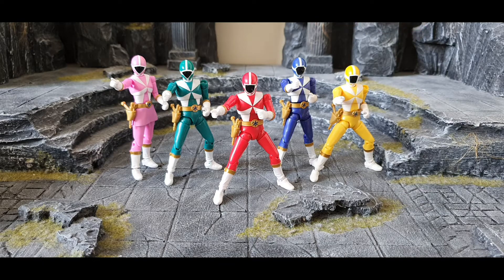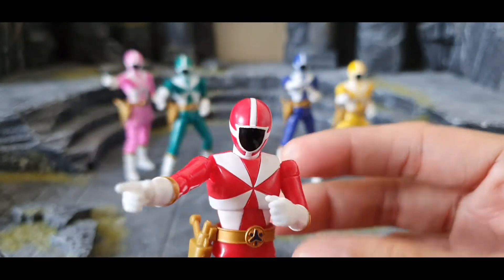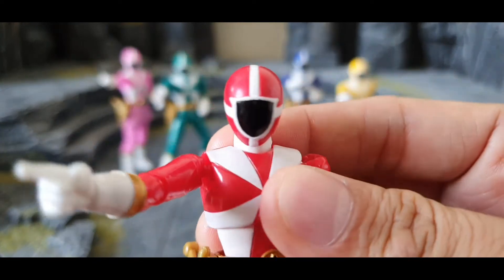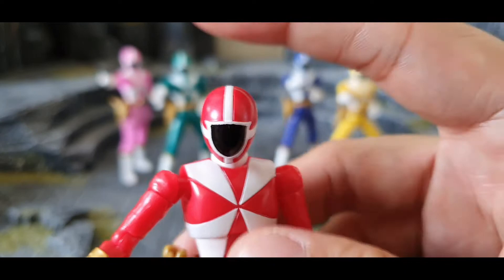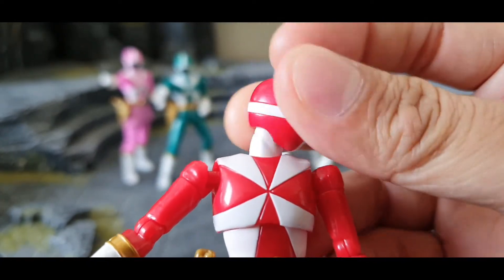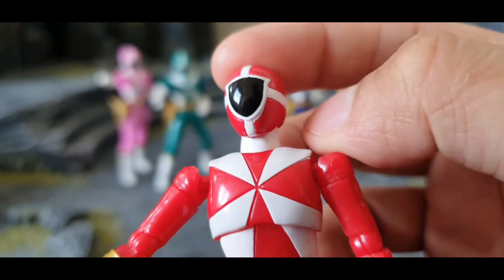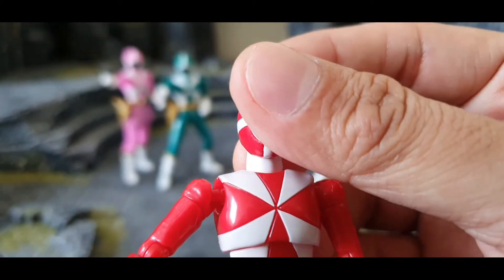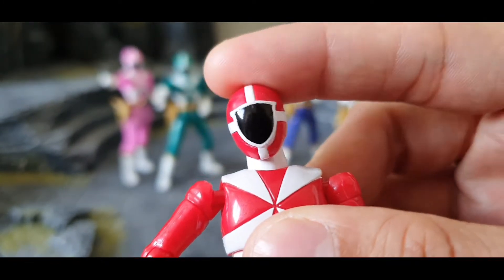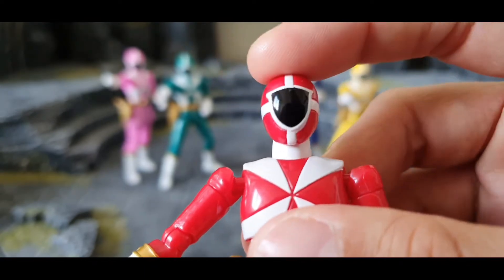The articulation is the same for all of them, so let's start with the Red Ranger. The head — you can do a tilt left and right, and you can move 360 degrees. The head and neck are a single piece together, a ball joint, so you can turn it around and do a little tilt left and right, though up and down movement is limited.